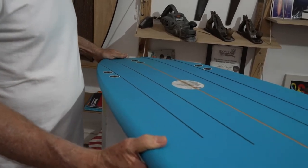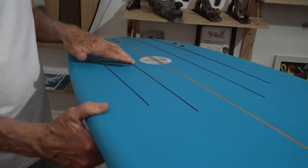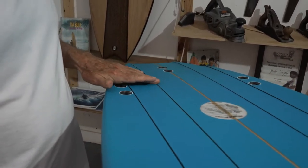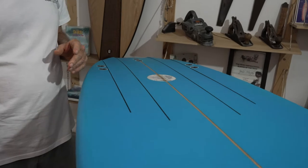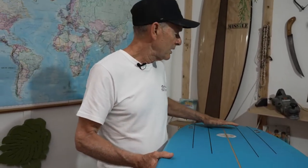The swallow tail also adds to the speed as well. These channels are very light and they come in a little bit deep around between your feet, and they almost level out to nearly nothing, and then they go back into deep at the back here. So you get those teeth in there when you do those turns — when you've got a lot of speed you need control, and this is how the swallow tail and the deep channels at the back all work in harmony with the shape.